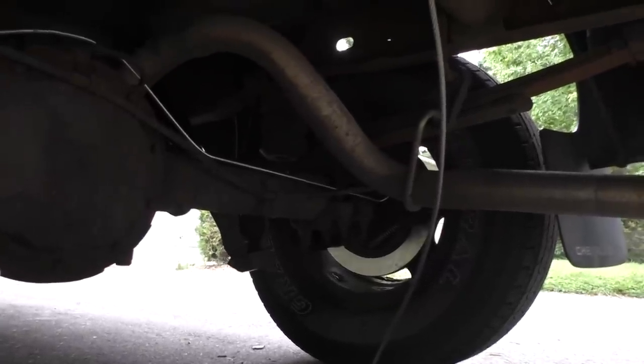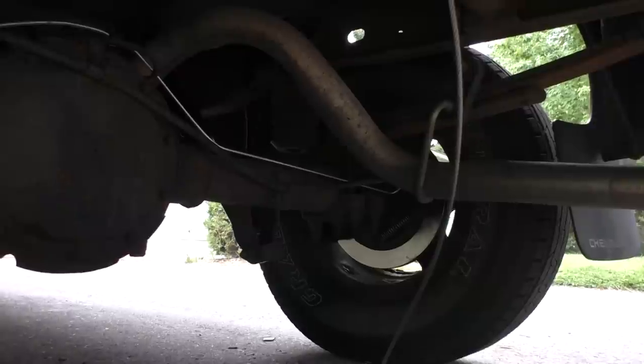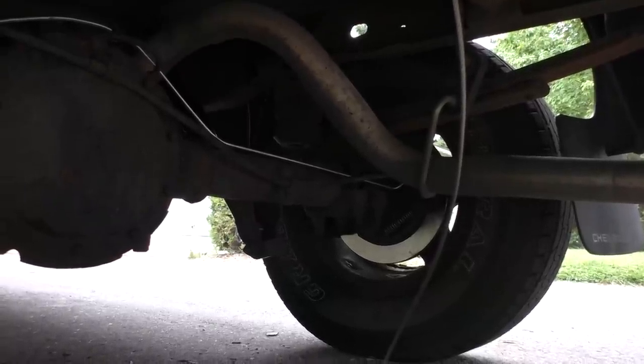Hey YouTubers, we're under the 1999 Chevy Silverado and redoing the brakes.